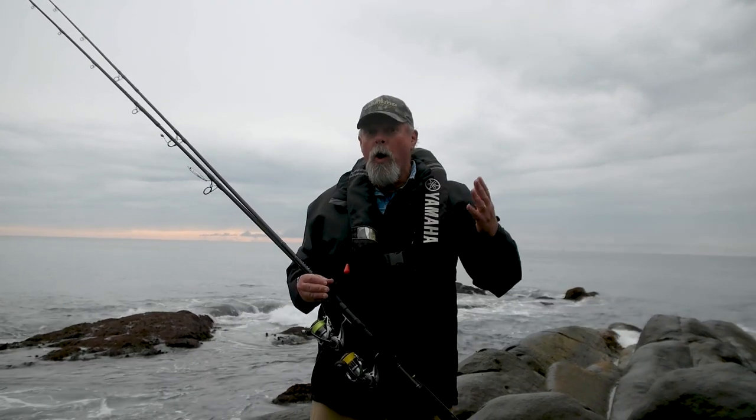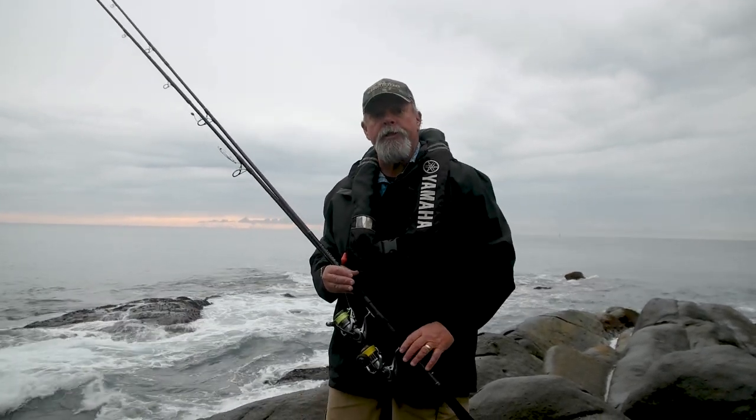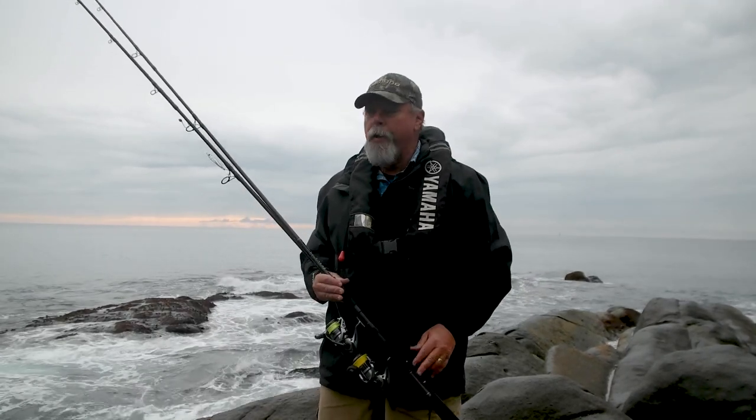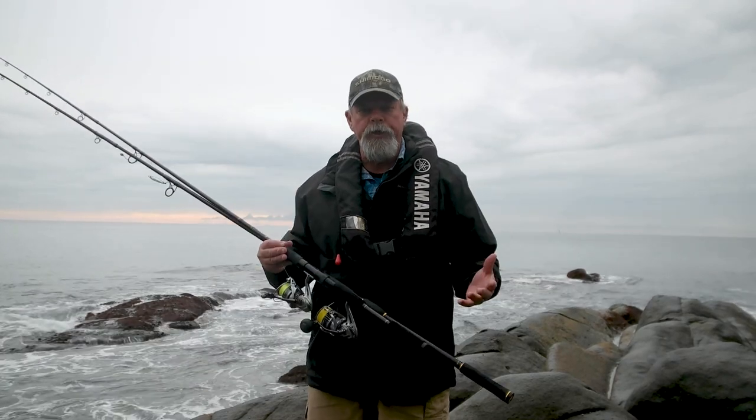G'day, Starlo here. Welcome to another episode of Stepping Stones to Fishing Success, brought to you by Shimano. Today I'm literally stepping on stones because I'm going rock fishing.